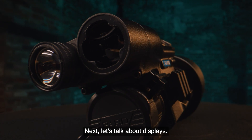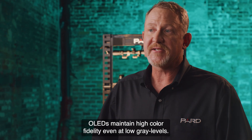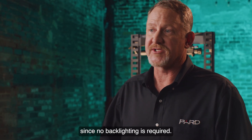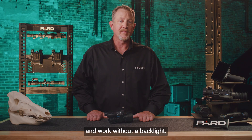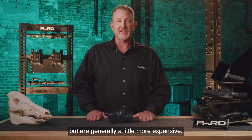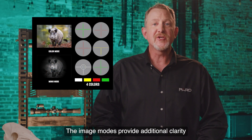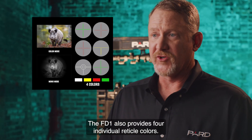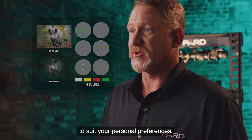Next let's talk about displays. The PARD FD1 features a 1440x1080 OLED display. OLEDs maintain high color fidelity even at low gray levels and are low power consumers since no backlighting is required. OLED screens provide better picture quality and consume less power but are generally a little more expensive — but for PARD, quality matters. The FD1 features two individual image modes for additional clarity depending on your environment, four individual reticle colors — red, white, yellow, or green — and six different reticle styles to suit your personal preferences.